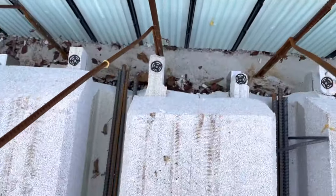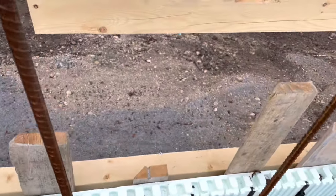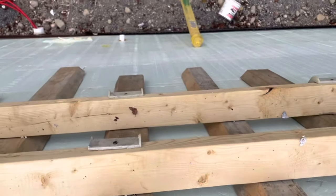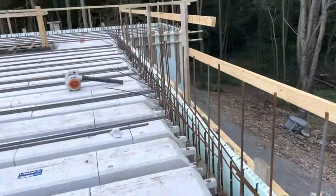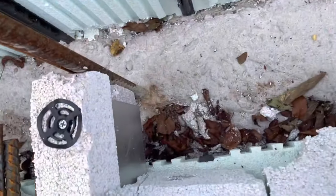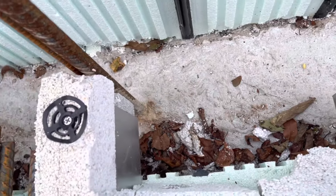Okay, so we're up top. There's our vertical and horizontal whalers and formwork on the outside. Coming in here to the inside, here's my steel beam — or steel channel, not beam — steel on that side, one on that side.